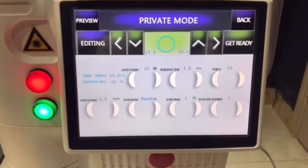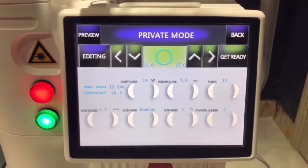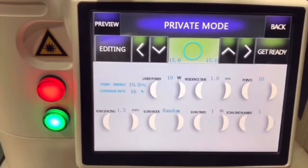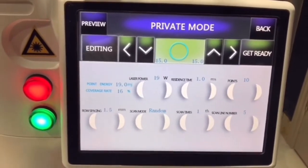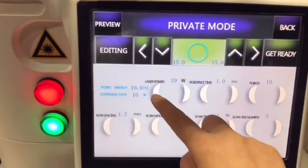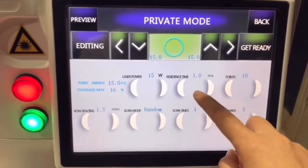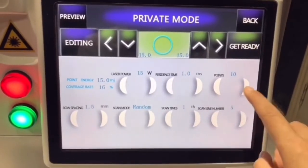For internal vagina treatment — vagina tightening and rejuvenation — power is adjustable from 1 to 6. We advise power from 15 to 20, starting from 15. Residence time: 1. Points: advise 12.